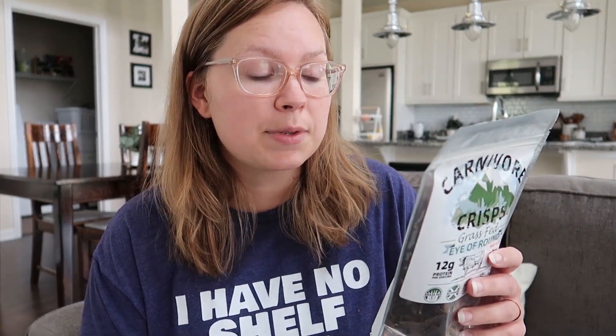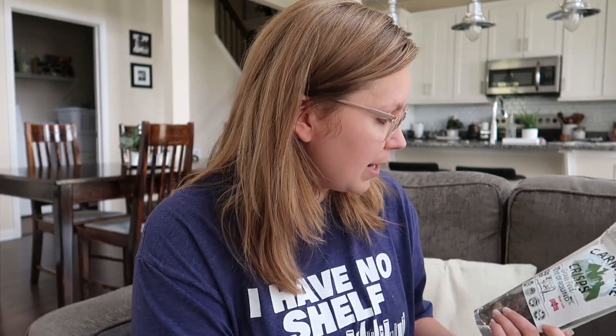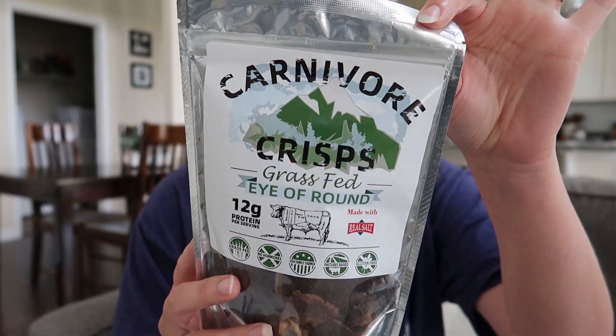A lot of these have a really good serving of protein. This one — the beef — has 12 grams of protein. The chicken skin has 4 grams of protein but way more fat. The eye of round has 4.5 grams of fat and is 90 calories per serving, while the chicken skin has 18 grams of fat with 180 calories per serving.